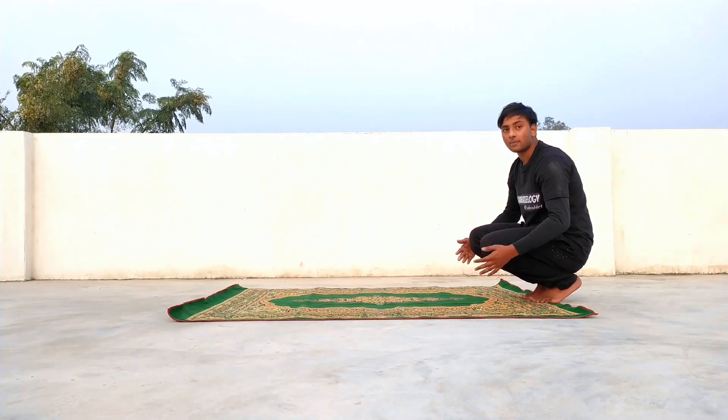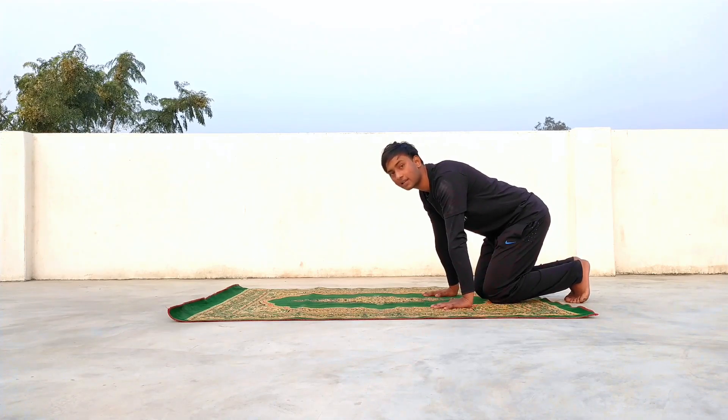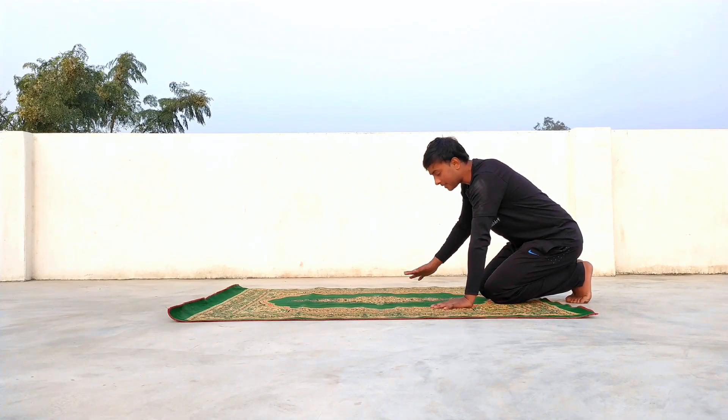First of all, what do you want to do? First of all, you have to sit down like this. And then you have to put your hands in this way. You have to put your hands in this way.